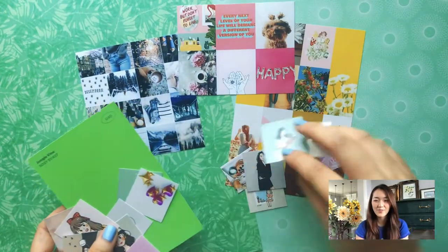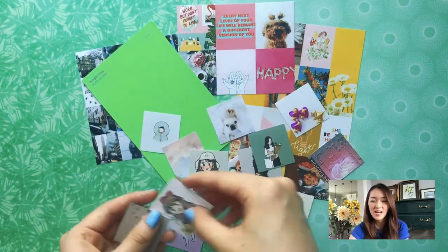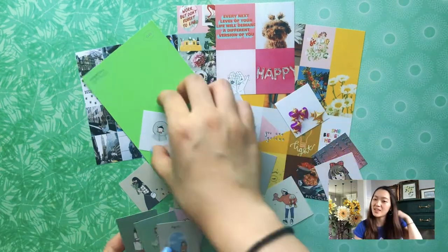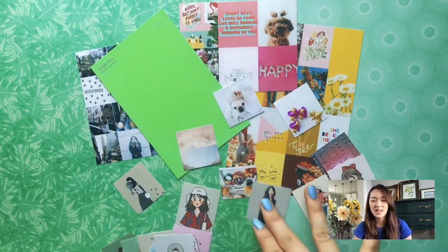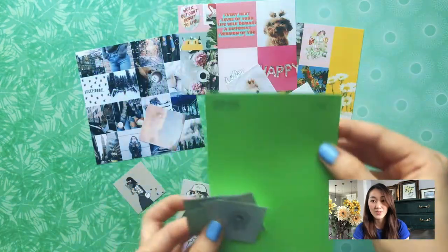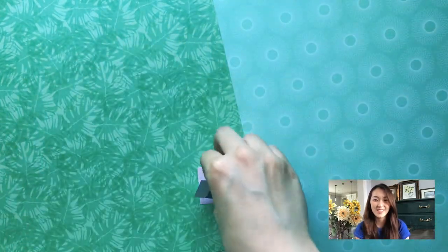Starting off, we have all of these little collages that I've made. I get the pictures from Pinterest and then I like to organize them and print them out using a free printing service. I'm picking out the green-related ones that I think will best represent my junior year. I think it's really nice to start off the year and already set a goal, a theme, a vibe that you want to bring to the new year.